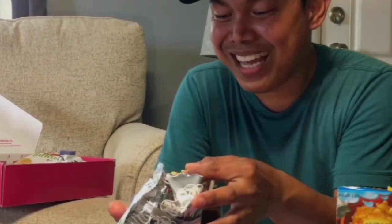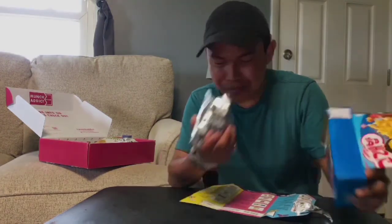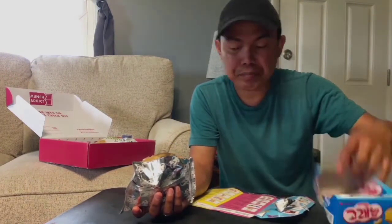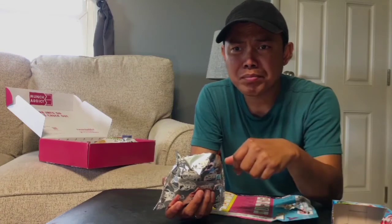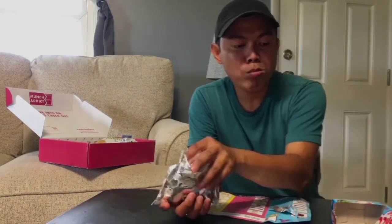Speaking of marine, I can see little fish shapes — I like that! The smell is pretty good. It's a product of Korea. The shape is a kind of fish with stars and an anchor. It's not too salty and it's crunchy. This is just okay for my first one — I'll put it aside and move on to the second.